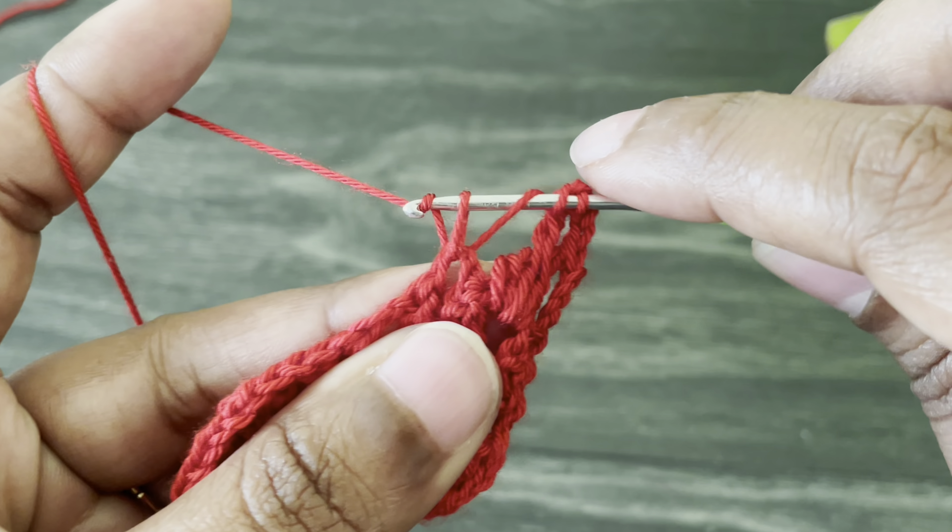Now let's work the last round. Work chain one and turn your work. I'm going to work a single crochet into the very first space — there's a V-stitch and treble crochet space — work in between those, a single crochet. From here work chain three. I'm going to work into this chain two V-stitch space — four double crochet cluster. Yarn over, start a double crochet but don't finish it, yarn over again, grab yarn from same space, pull through two loops — repeat until you have five loops on the hook, then yarn over and pull through all loops. Here we made a four double crochet cluster. From here work chain three.